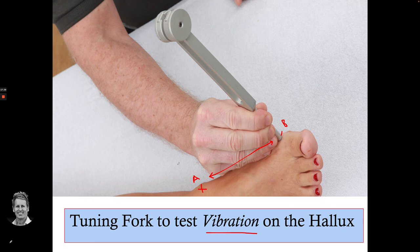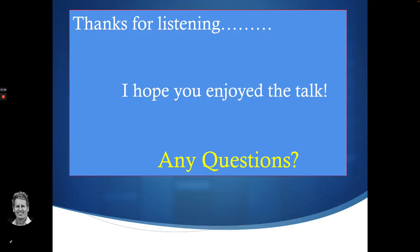I hope you've enjoyed this talk on sensory nerve testing of the dermatomes and the cutaneous nerve supply. Thank you for listening.